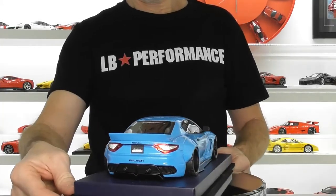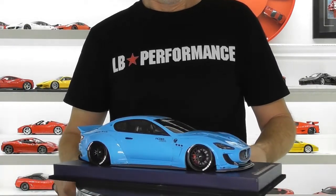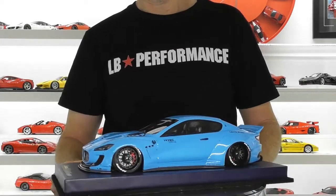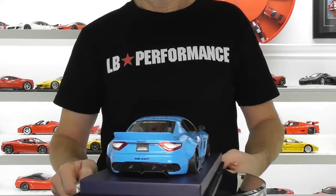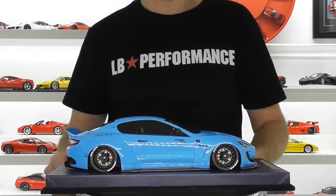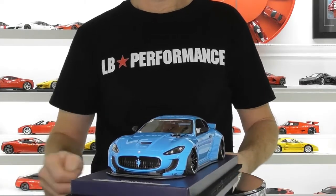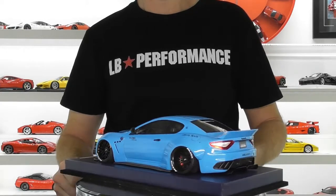There are still a few of these floating around — I've seen them on eBay in various colours. If you like your Liberty Walk performance cars, I think it's definitely one to add to the collection. I was pretty happy with this model when it arrived and quite surprised for their debut model. They've since released the Liberty Walk Porsche 997 as well, which I think is the second model they've commissioned. So definitely worth a look.